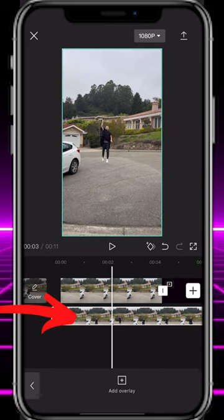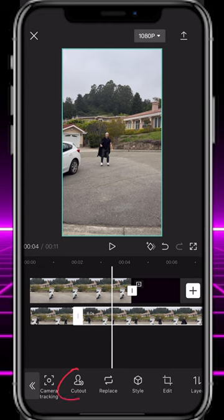Scroll to the position where you're at the top of your jump and tap Split. Select the split footage on the right and tap Cutout and Remove Background.